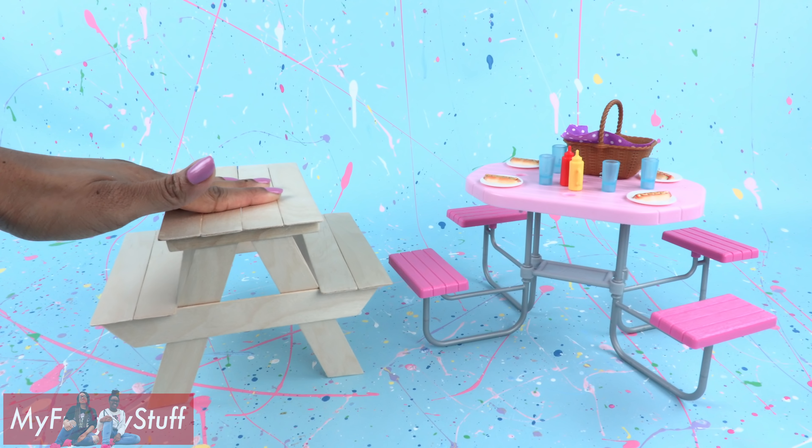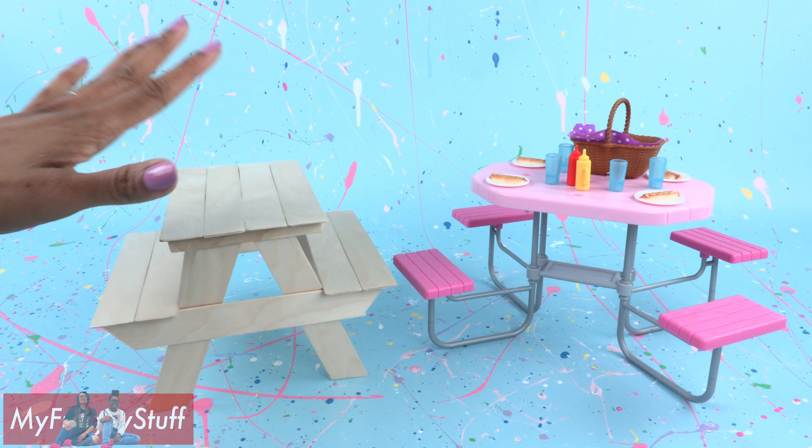Ours is pretty sturdy, but it doesn't fold down for easy storage. Cut a square of fabric — this cost me 50 cents for a quarter of a yard at Walmart. Pull the threads from around the sides to make a fringe, and now we have a cloth for our table. Just crease it on the sides of the table so it hangs over.